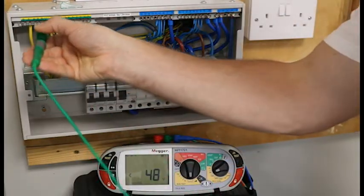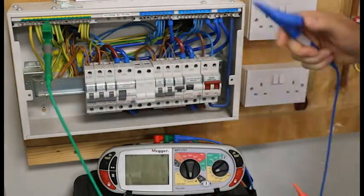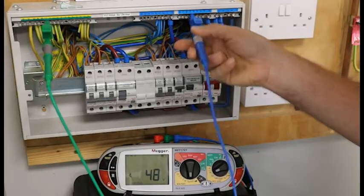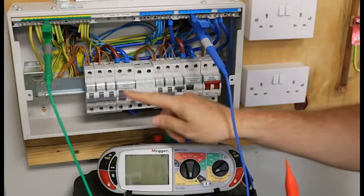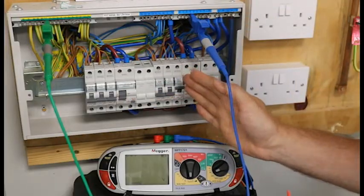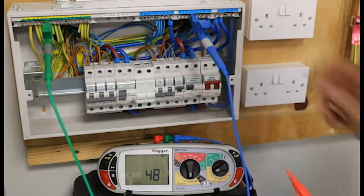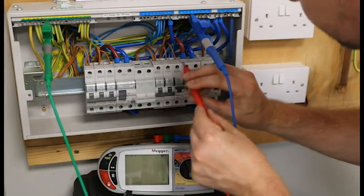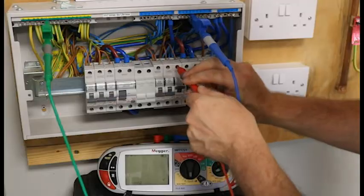My green crocodile clip I will clip on to the earth bar. My blue clip I will go on to the correct neutral bar — remember we have got a split load board, so I have a neutral bar for each RCD. And now I have put my live probe on to the live part of the MCB that I am going to test.